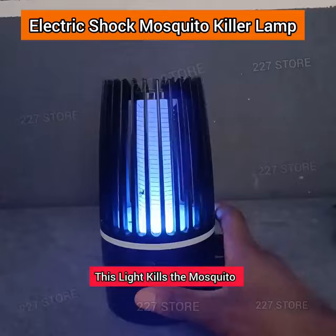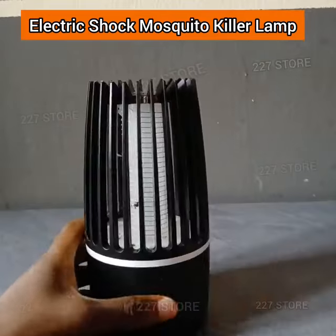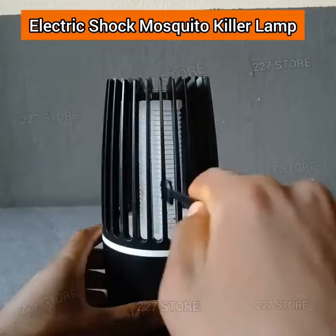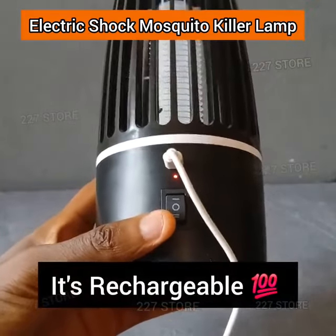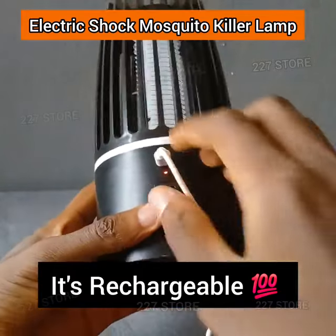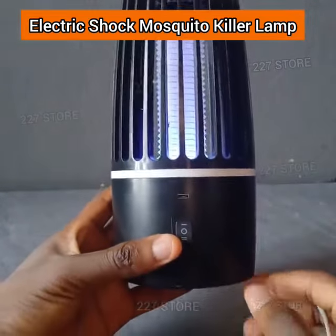It also has two lights: this one here to kill mosquitoes, and this other one is a normal night light. After you kill all the mosquitoes inside, you can use this brush to clean all of them out from inside the lamp. Don't forget it is rechargeable — you can use your socket plug to charge it.